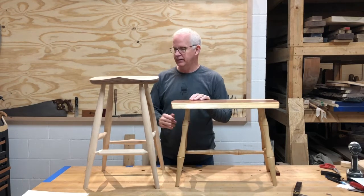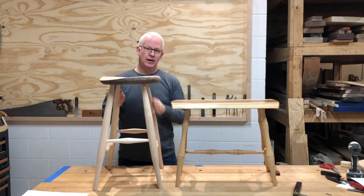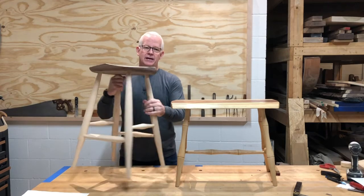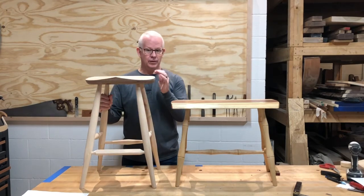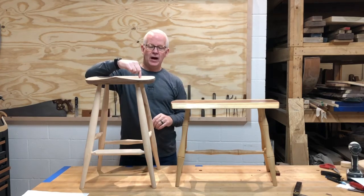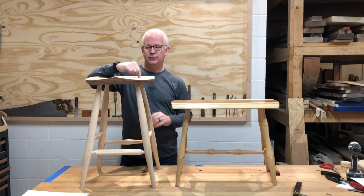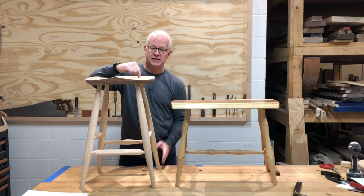Basically, rake is going to be how much the legs are angled out front to back, and splay is the same thing side to side. The two really important pieces of information for me are how far in I want that hole to be drilled and then where I need it to land out in space at the floor.